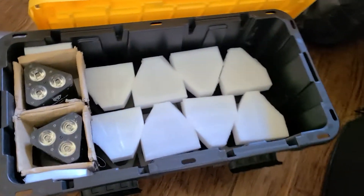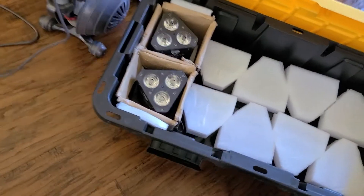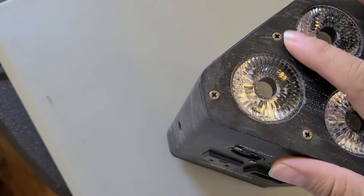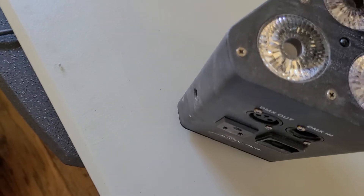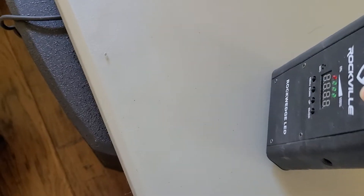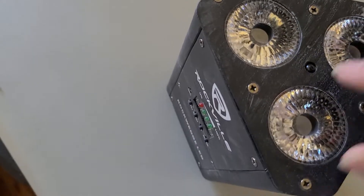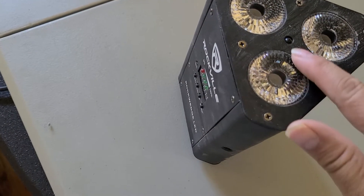Hey, what's going on everybody. I got some cleaning to do — I had a gig last night at a ranch home, a lot of dirt. So what I'm gonna do is go ahead and clean all my lights. There's a few lights that some kids were putting dirt inside, and I just seen a bunch of dirt in here. Before I packed up my stuff I just wiped it real quick, that's why you see all those watermarks.